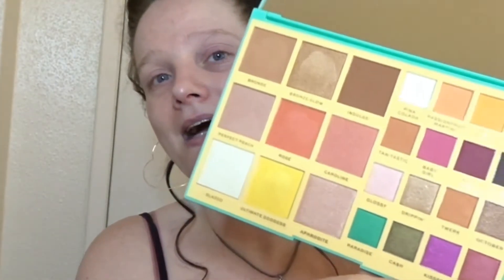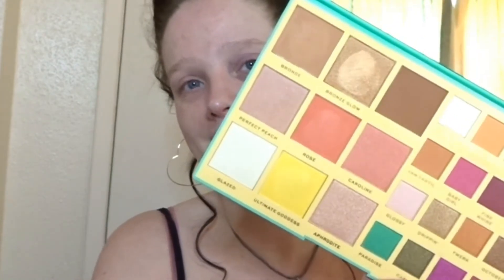On this side you get nine face products: you get four bronzers, two blushers, and then the ones down here are highlighters. You also get 16 eyeshadow colours on the other side.